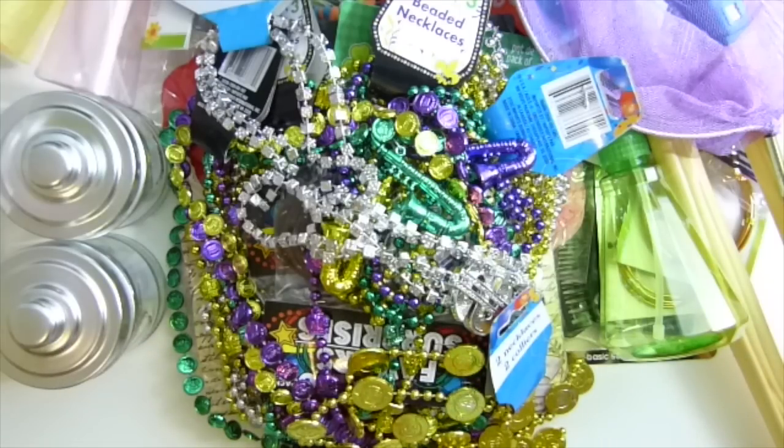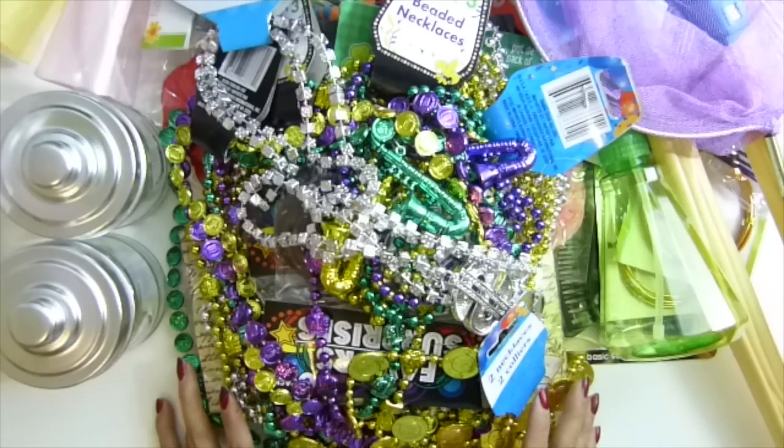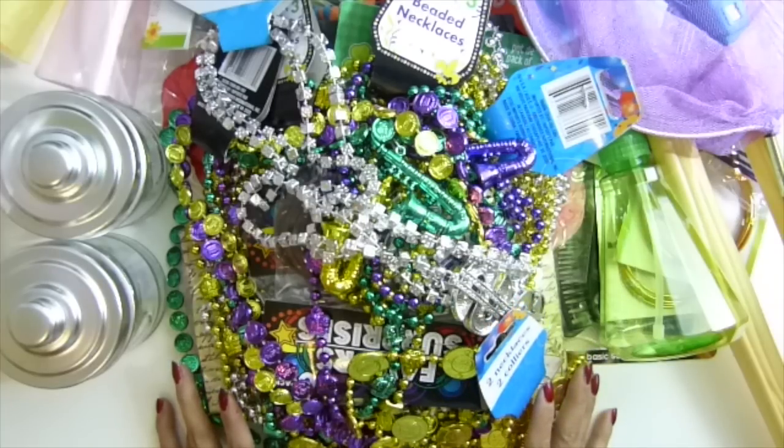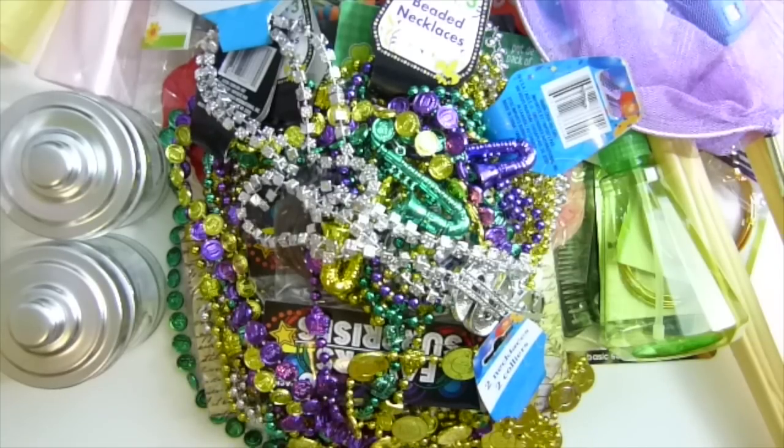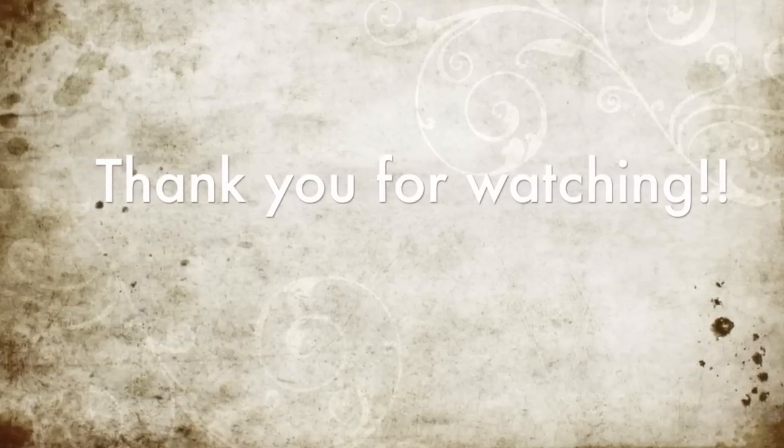Okay guys, that's it — my Dollar Tree haul video! Sorry I didn't have any shorter video for you guys to watch. If you're not joining my live show, I have a lot of fun crafting and chatting with you guys there. Thank you everyone for watching and I will see you guys later. Bye bye guys, good night!